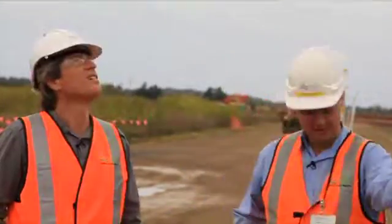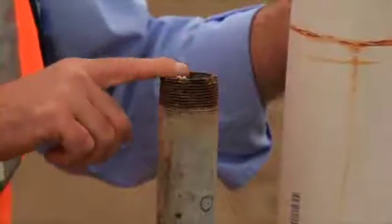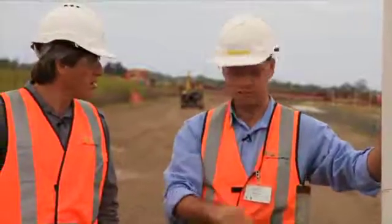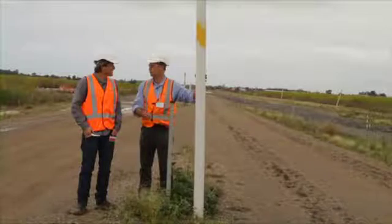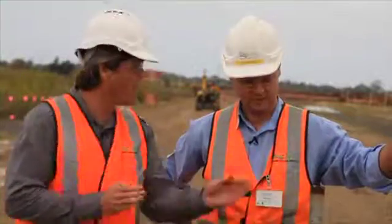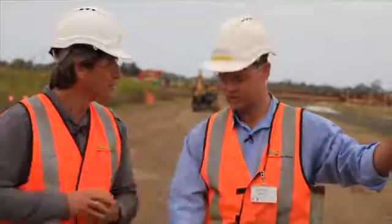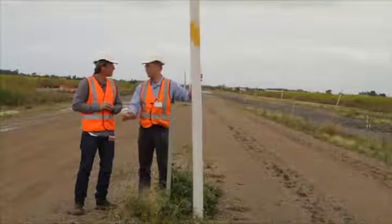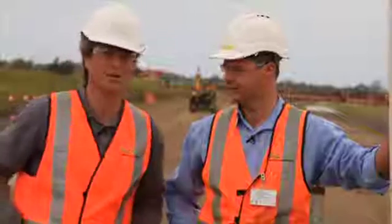What we have right here is a settlement plate. Here's a protective cover to stop the trucks knocking them over, and a settlement plate. We come along periodically and survey the top of this thing. As the road drops we figure out how much and how fast, and depending on that information we judge what we need to do to get what we want to achieve. This pole won't stay in the middle of the road — it'll go. We'll have a little survey marker on the side of the road which will periodically get measured again. So we'll figure out what happens over 40 years and respond to that.